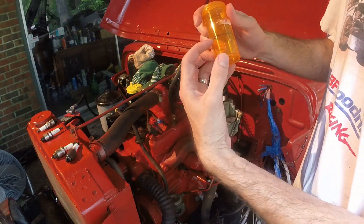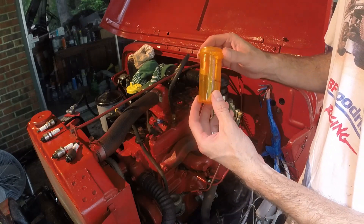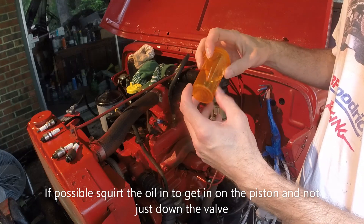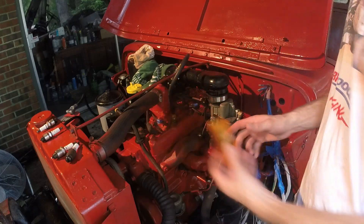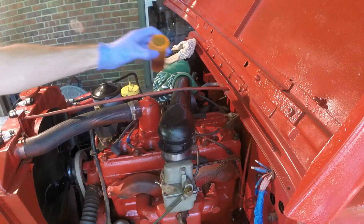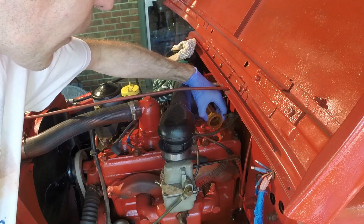The next test: we're supposed to put 30 CCs, or one ounce, of oil down your cylinder and see if that raises the number or not. If it does, it means your rings are worn. I wasn't exactly sure how to do it, so I took an old medicine bottle, measured out one ounce, marked it there, and I'll fill it up to that and just pour it in. We have oil here and I'm going to try to pour it directly down the hole.